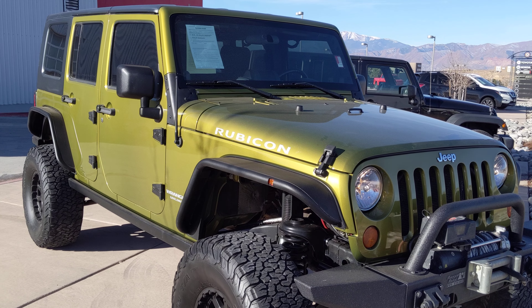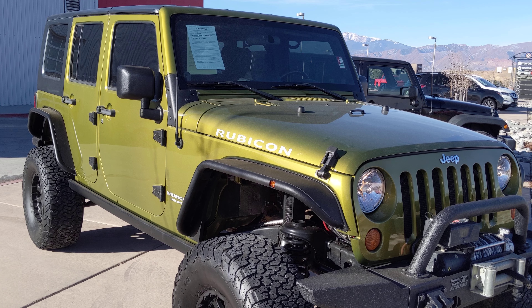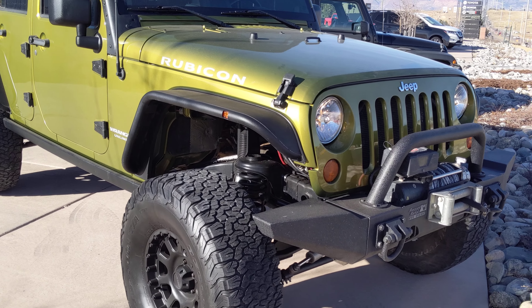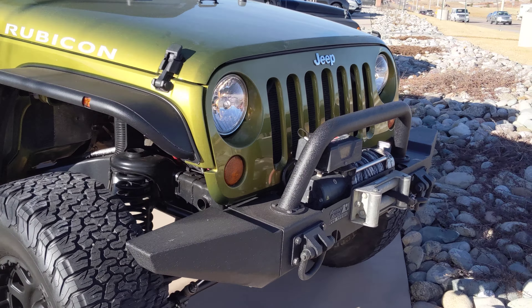Good morning Andy. Wanted to shoot a little video for you on this 2008 Jeep Wrangler Rubicon, and like I said it is supercharged. I'll go ahead and show you the front section here. It does have the winch on there along with the Rugged Ridge aftermarket bumper.